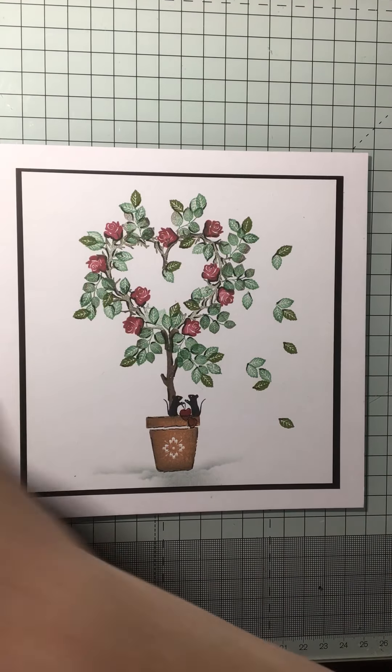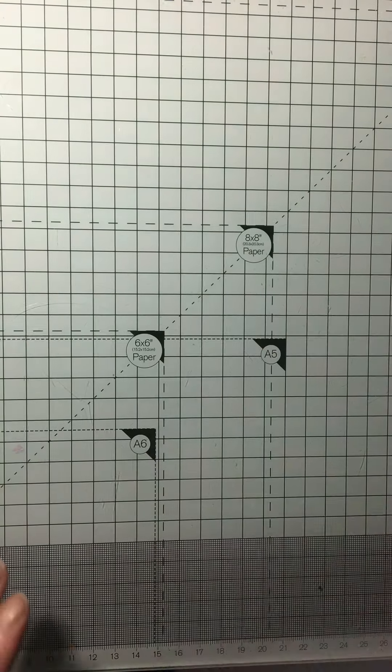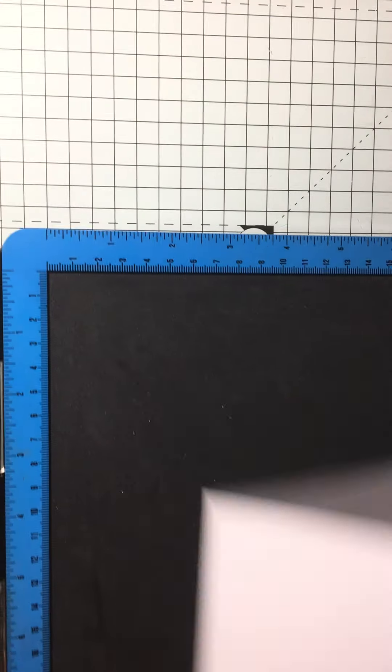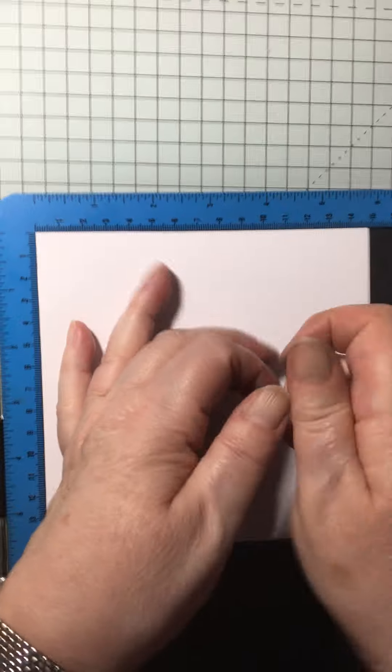So really, really straightforward. First of all, just a 6x6 card — not a big card at all. You can do it in a 7x7 if you wish, but I just find it quite compact just to do it on a 6x6 card. So I'll just get my stamping platform out here.